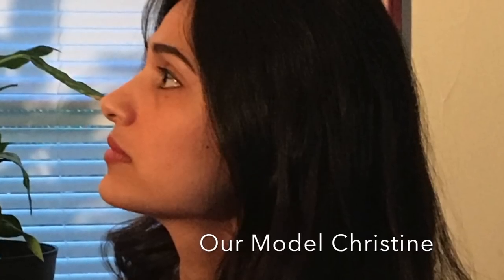And here we have our model for the week, Christine, and there will be an image of her in the top left corner of your screen.